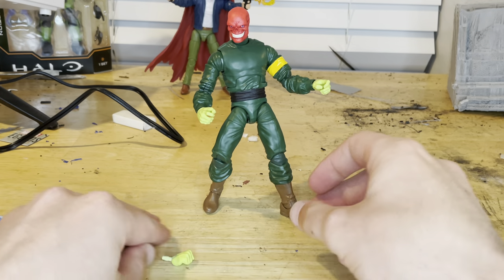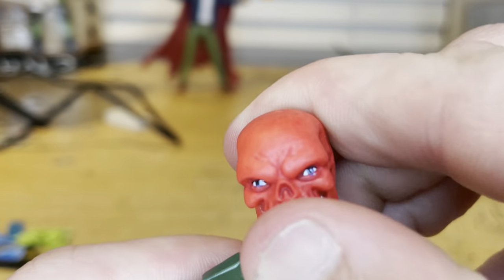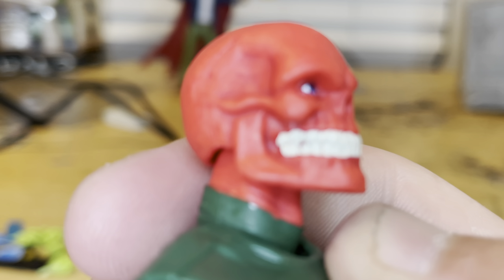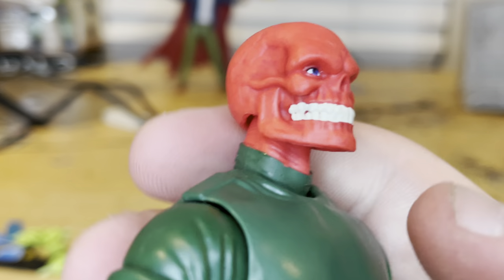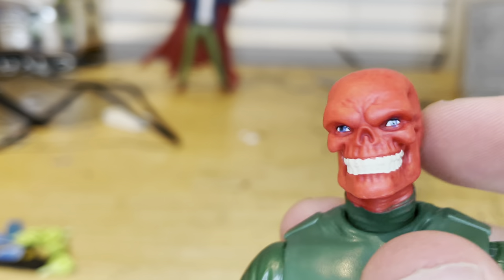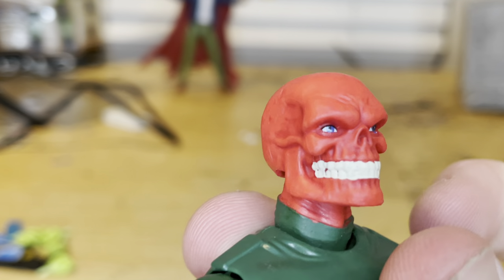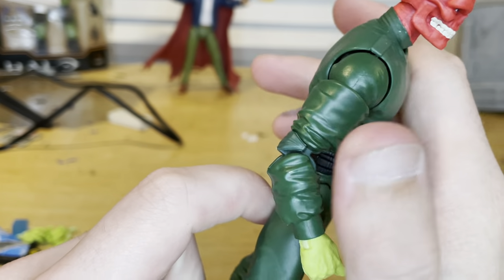That's all for accessories. Let's go over the figure itself. The head sculpt that came in the box shows a little more teeth, nice white teeth. You can see a little bit of scuffing — there's a very tiny chip, or probably just a mispaint. He's a little cock-eyed. The sculpt looks nice overall. I like the maroon, darker red for depth. Then you get his green jumpsuit look.